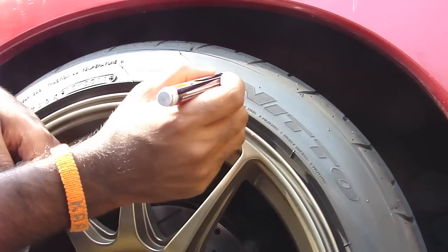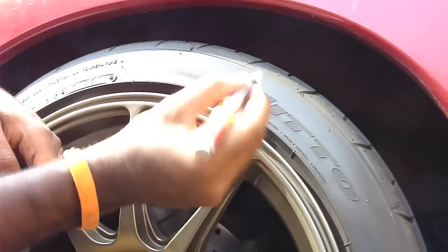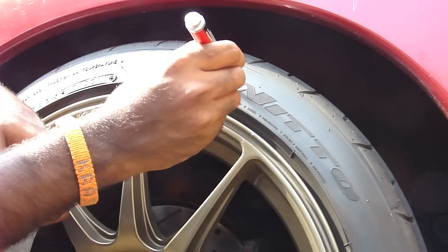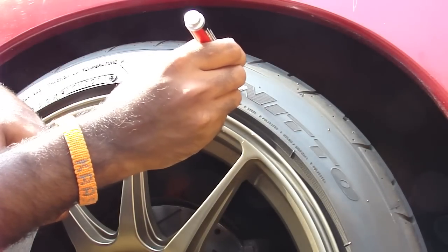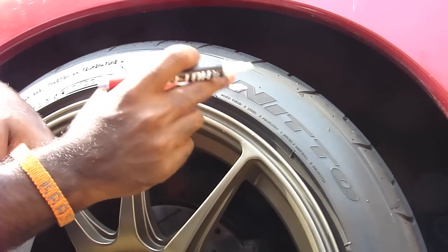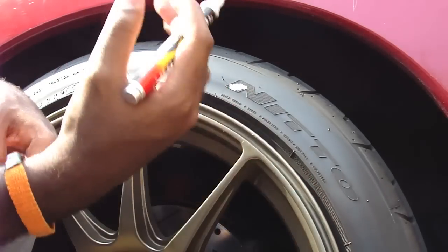When we apply this, instead of using it like a regular marker — which does work — I'm actually going to dab it on, just like that. This actually fills in all the cracks and crevices and it doesn't leave any streaks. So the end result is really nice.